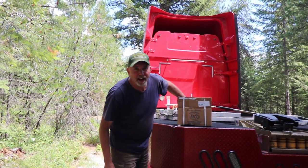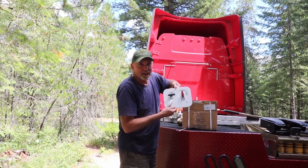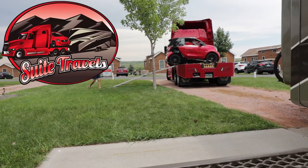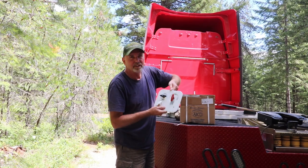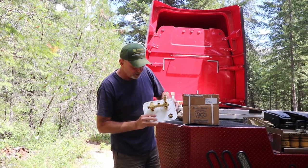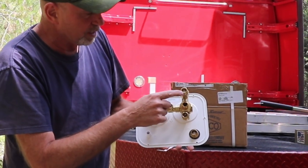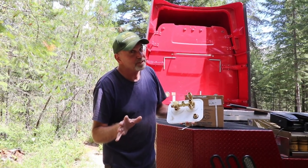Hey guys, look what we got — our Abco Can't Leak Fully Brass Panel. So we got it the other day. We're in a position where we can shut off the water of the coach and install it. It looks pretty easy, self-explanatory. Looks like we have three connections here, one here, and of course three on the side. This is the one that was leaking before, so we're going to replace it and see if it works, so stick around.